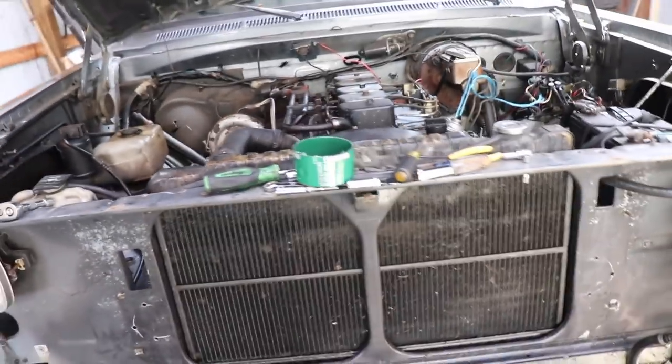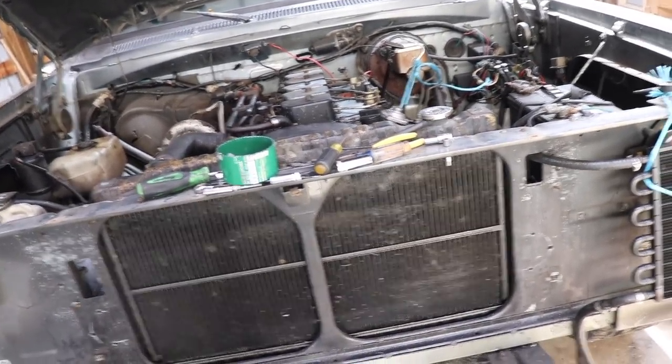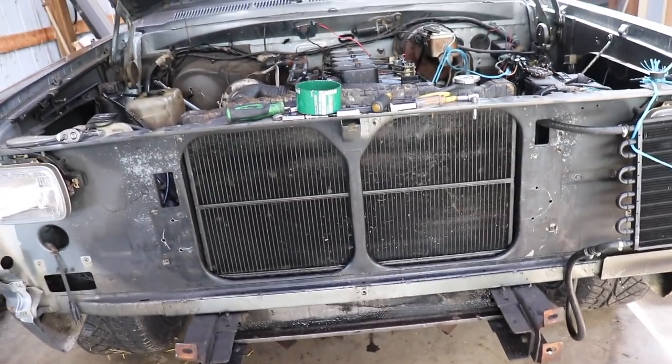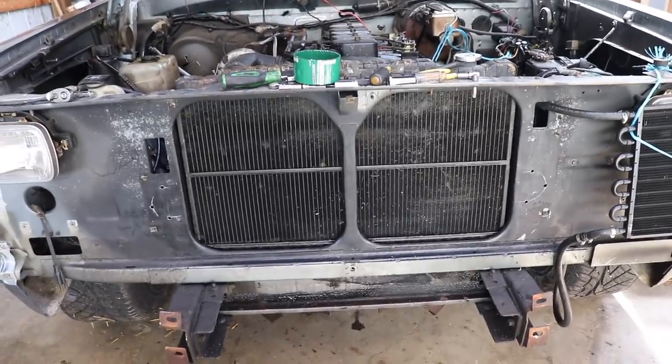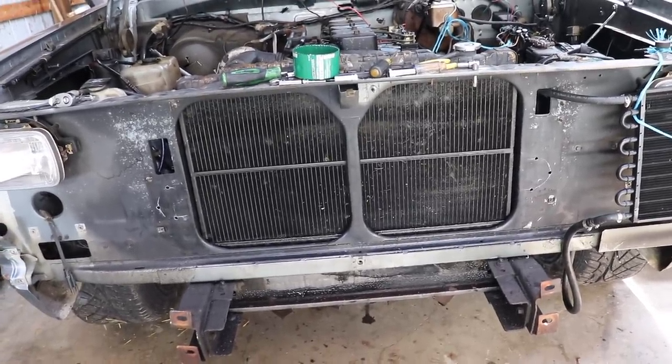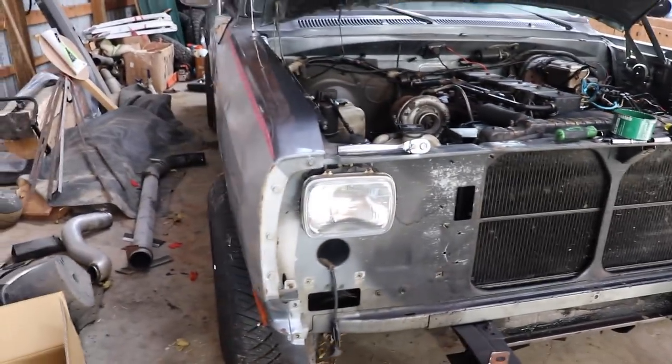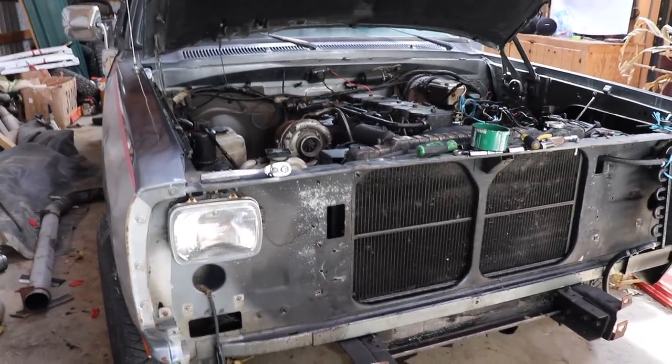I'm going to be setting the camera up, getting some stuff laid out and worked out. We're just going to have to see how things go and keep on going until I feel like it's a good point to stop. I want to try to get at least three to four hours worth of working on the truck every single day for a video, so we're just going to go to town right now and see what we can get done.